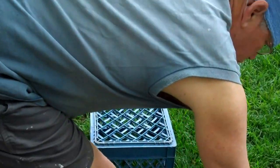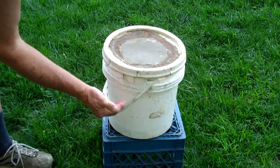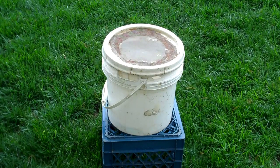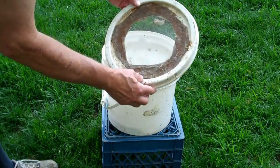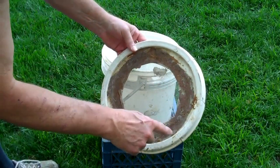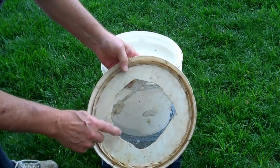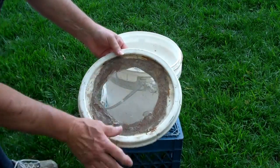Here's another option: you need to use a three-gallon bucket — a five-gallon is too tall. Get the lid, and cut a hole in the lid, then just get some hot glue and glue a screen on there so they can get air.